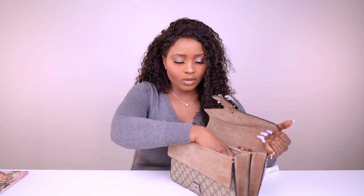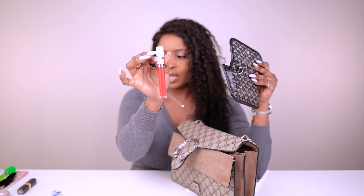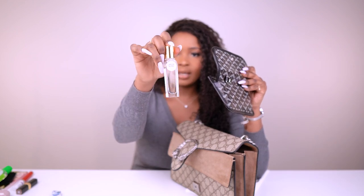So to recap the contents: compact mirror, hand sanitizer, sunscreen, AirPods Pro, hand cream, and my Goyard pouch. Inside the pouch I have gum, a Chanel Boy lipstick, and this lip whip from Beauty Bakery. I always carry a red lip with me.